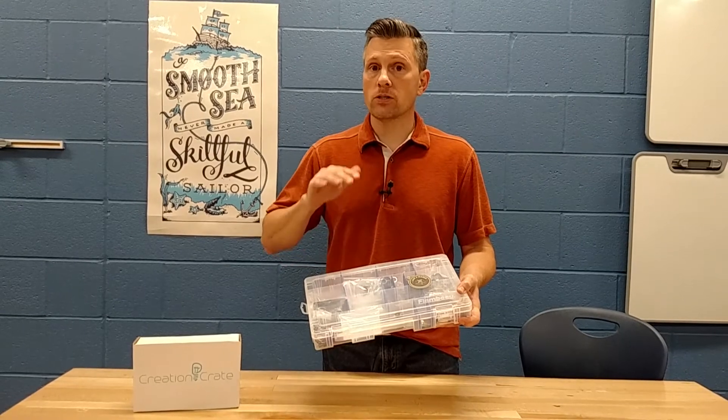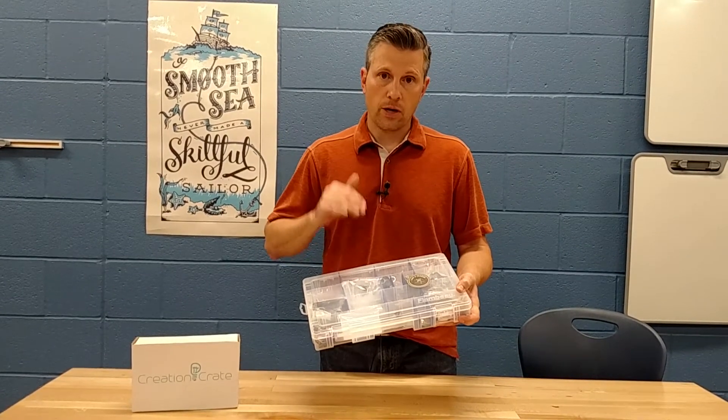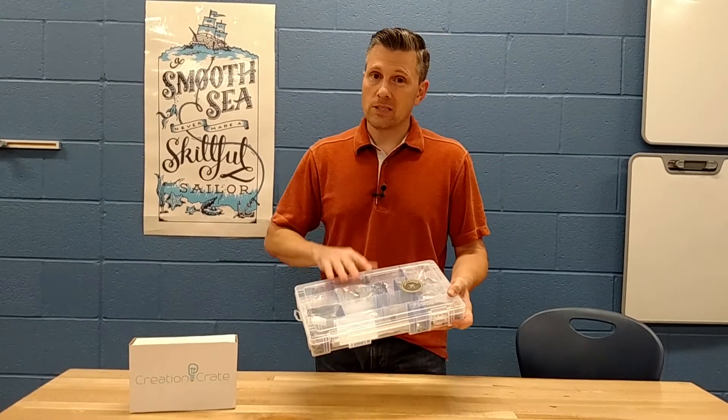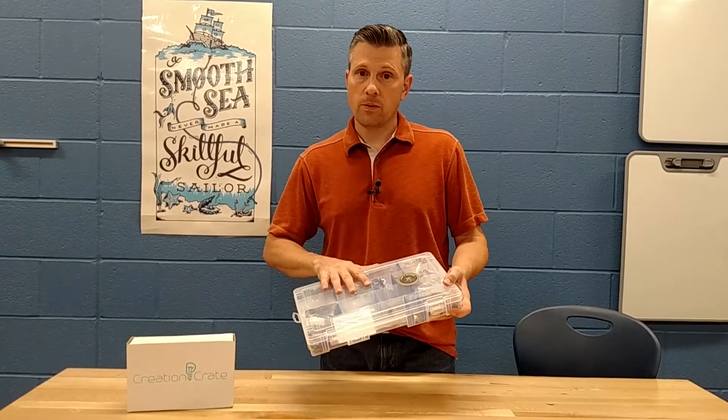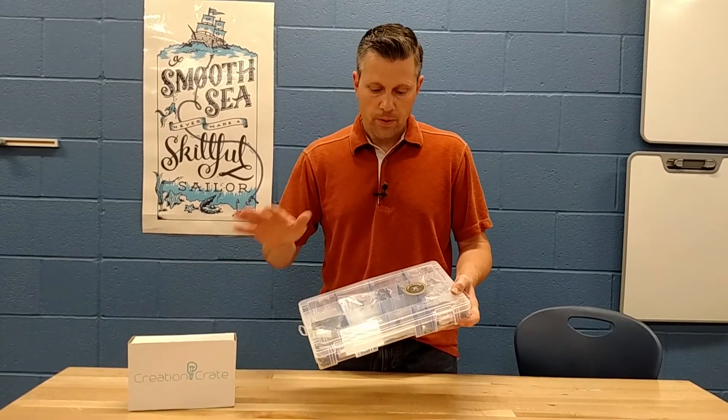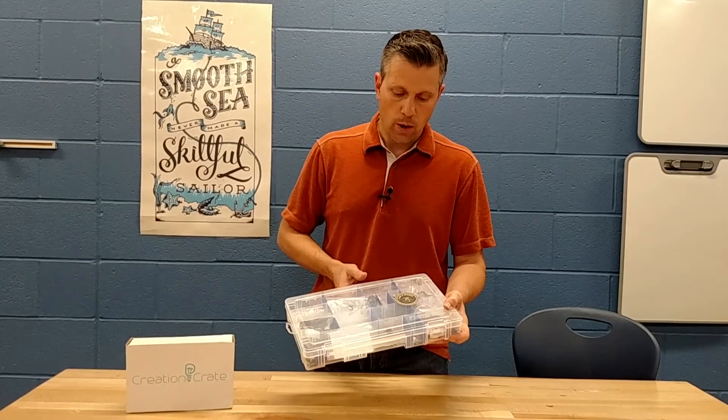These will be available for the first time in our Indiegogo campaign. If you're a teacher looking to order these, it's going to save you about 40 to 50 percent off of just getting each of the boxes delivered. There will be a minimum quantity required.